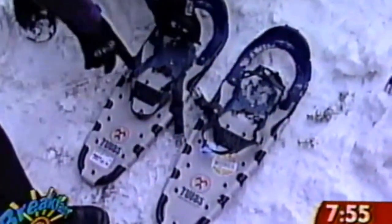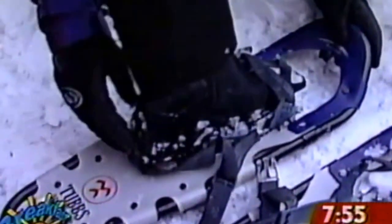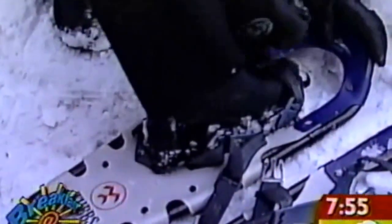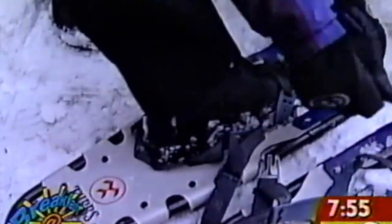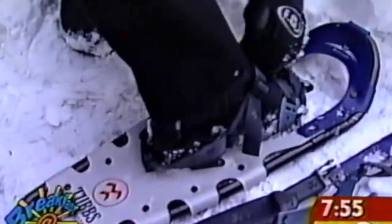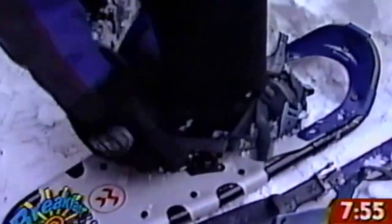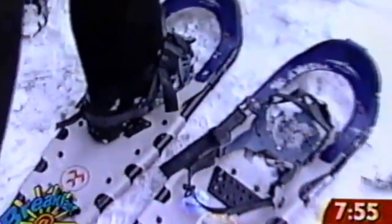Shall I put my big old boots in them? Absolutely. You can see the big L — this is left. Push towards the front, then simple adjustment on the front strap and one over top. Kind of like skiing, or kind of like snapping in a seat belt.